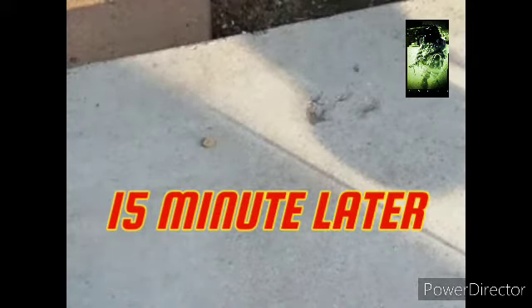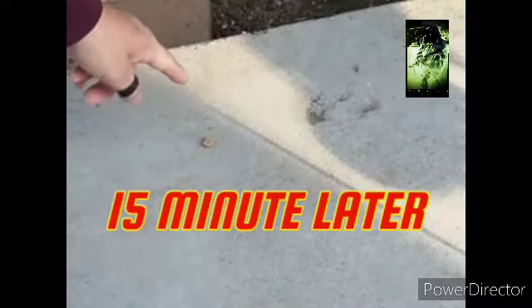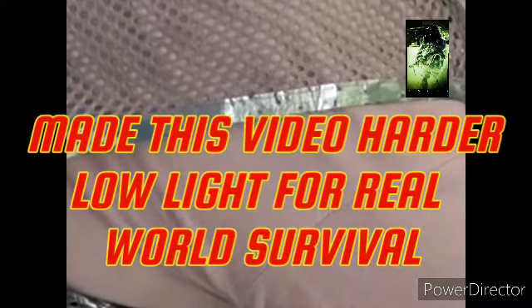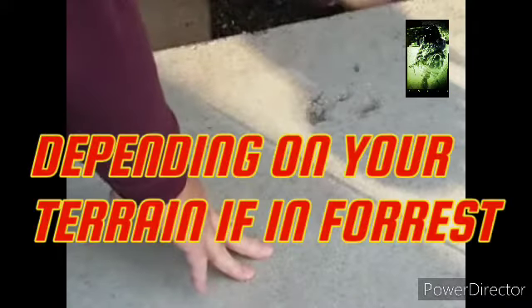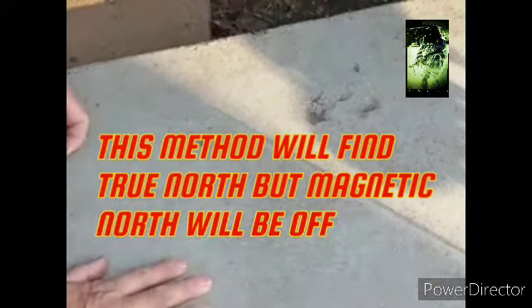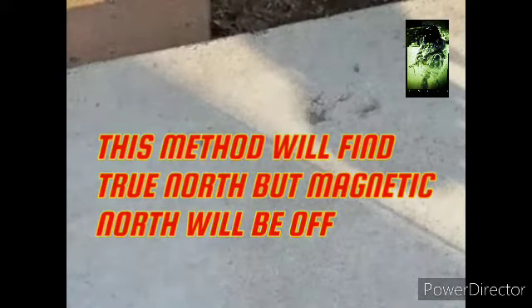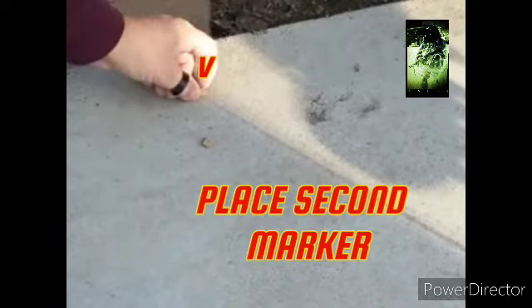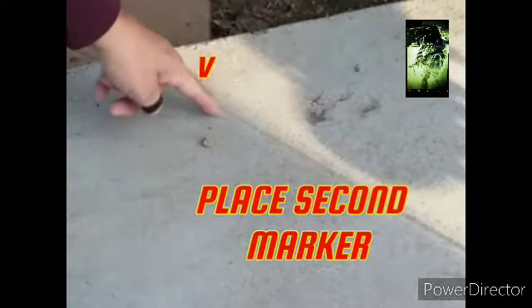Alright, here we are, 15 minutes later. We have our light expanding. I used a low-light area. We have our marker, as you can see. Let me get a rock. Alright, here we are — we're getting really low-light extremes here. We've got our line coming through, we've got our marker right about there. Our mark comes right there and ends at this point here.